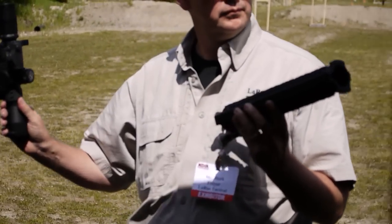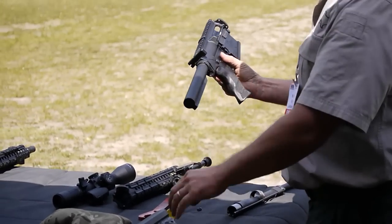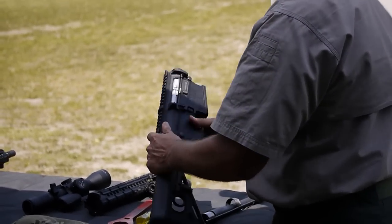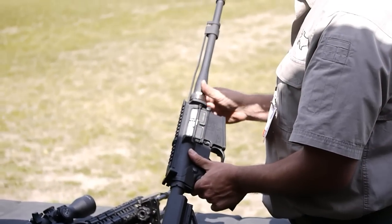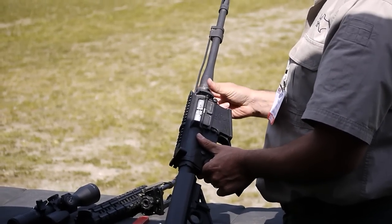It has a 14 and a half inch barrel. It can be completely disassembled, placed into a case that will allow you to covertly transport it, reassemble it, do what you have to do, disassemble it, and then extract yourself from that situation.